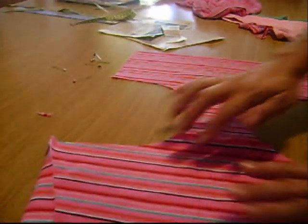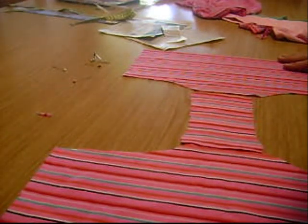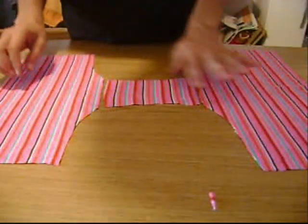Actually this is the back because it's bigger, and this is the front. Now we're off to the sewing machine. My husband's on the phone, so I'm sorry for that noise.